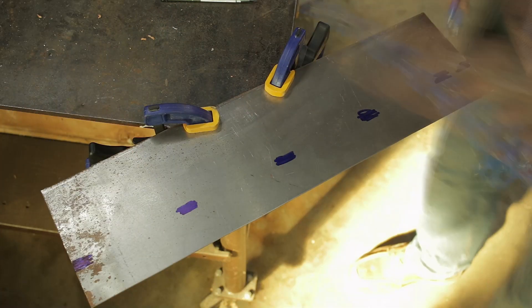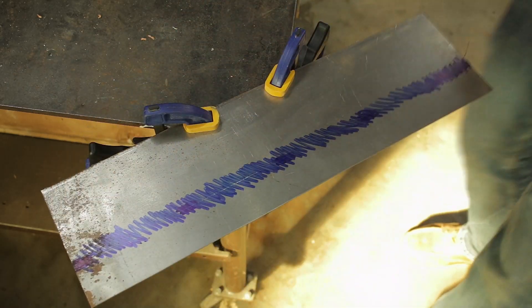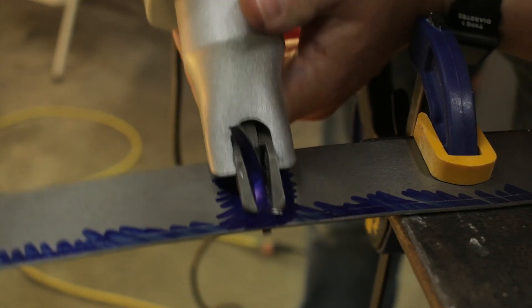With the anvil secure, I started working on a lip to go around the top of the log — again recommended by Scott. The idea is that this turns the top of the log into kind of a tray for holding rivets or other things you might be working with.